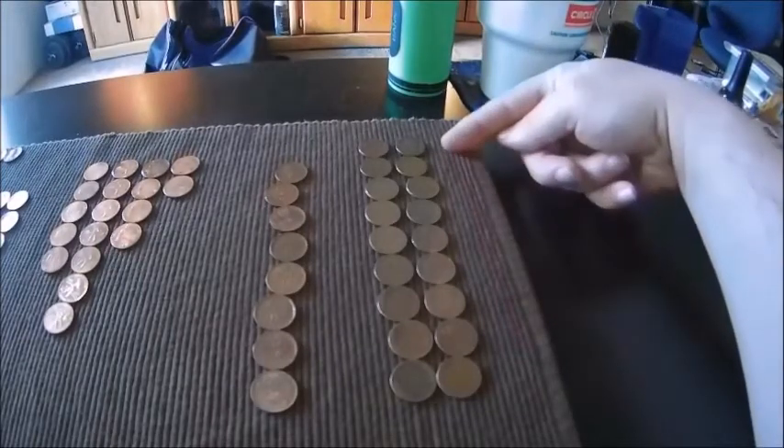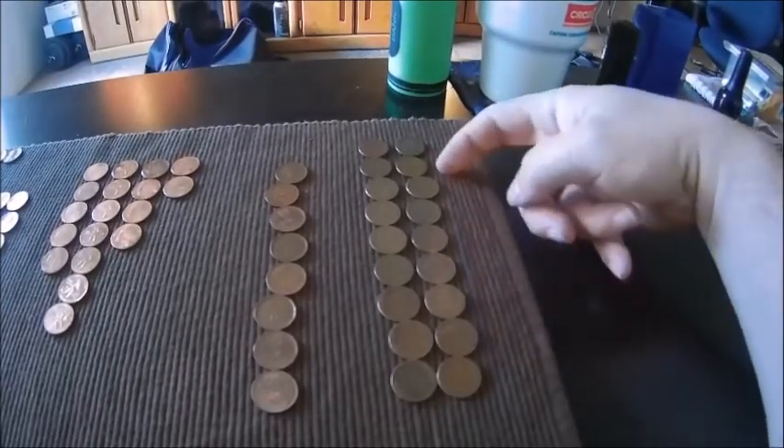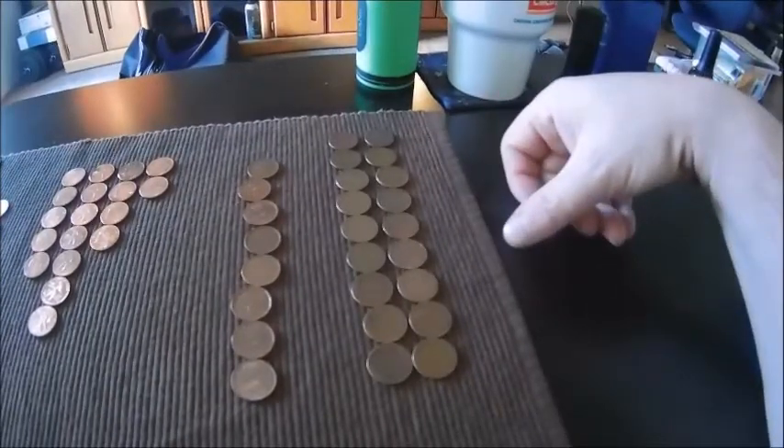We got 18 wheats out of that box, which is actually the highest number of wheats we've ever gotten out of one box. Unfortunately they're all 40s and 50s, but it's still cool that we got that many out of one box — that was pretty awesome.